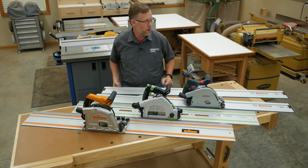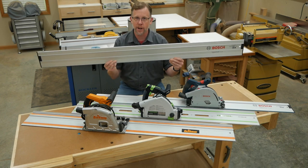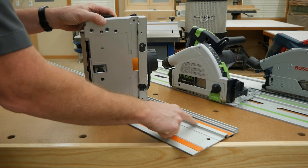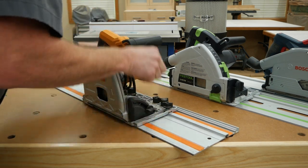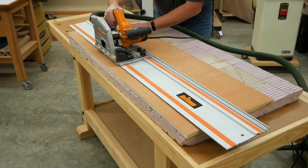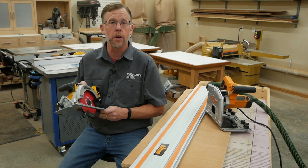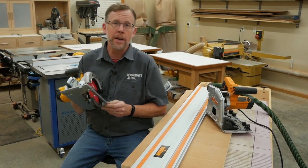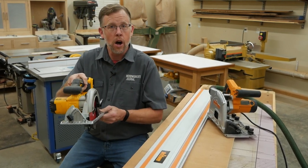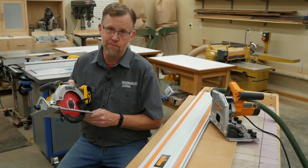All track saws, regardless of brand, are engineered to be used on these aluminum tracks, which are commonly called guide rails. A slot in the saw's base fits over a channel in the guide rail. The guide rail enables the saw to cut a perfectly straight line simply by feeding the tool along the rail — it takes no special skill. With an ordinary circular saw, unless you guide the base along a straight edge or shooting board, you're going to have to steer the saw by eye, and that can be hard unless you use a circular saw all the time.